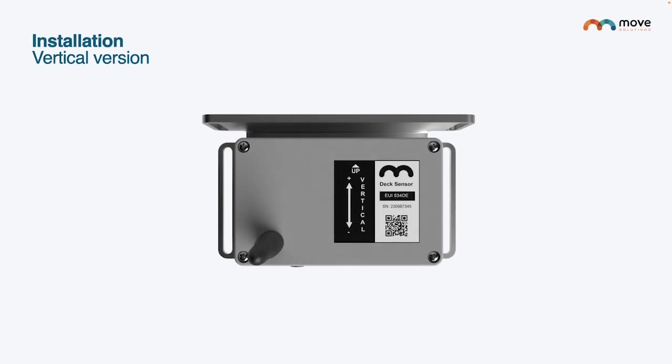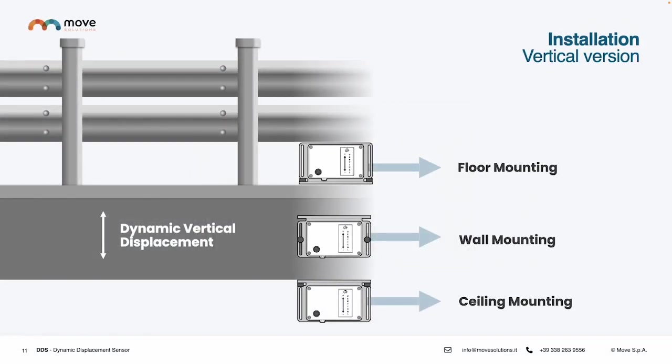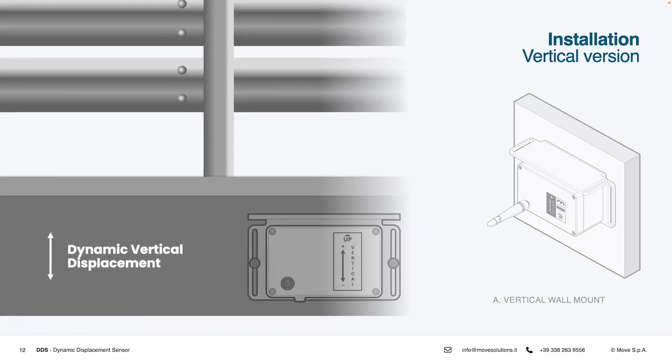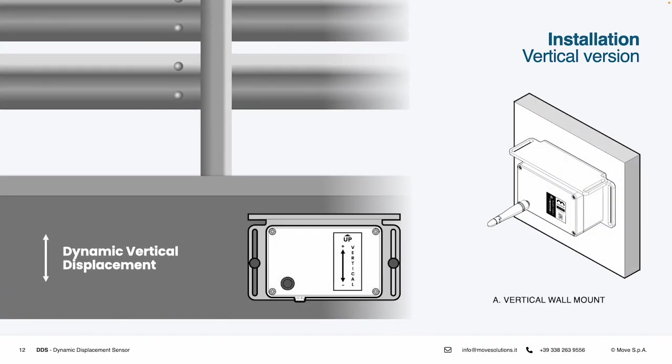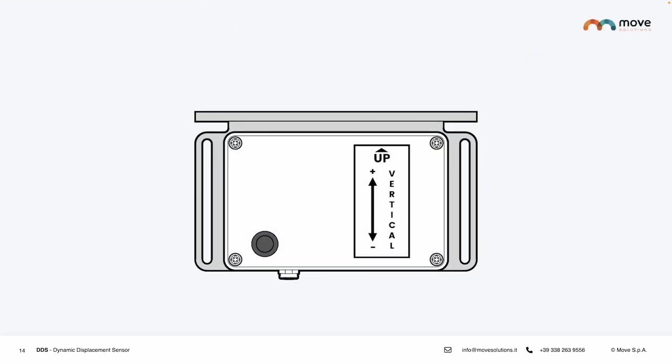Here you can see an example of how the same device that monitors dynamic vertical displacement can be installed in three different ways — on the floor, on the wall, or on the ceiling — according to the needs of the project. If the Dynamic Displacement Sensor for vertical displacement needs to be installed on the wall, all the client needs to do is take the device and install it where it is required. The same applies to ceiling mounting. The standard configuration of the Dynamic Displacement Sensor for vertical displacement makes it ready for both ceiling and wall mounting.